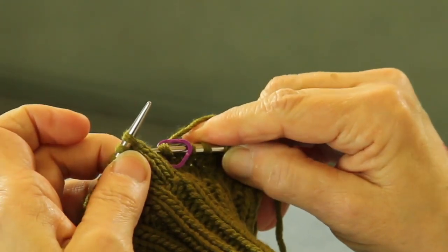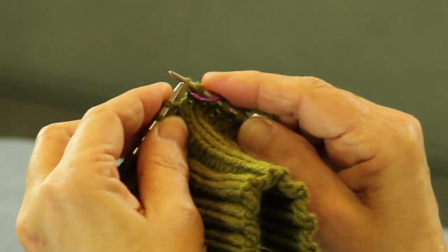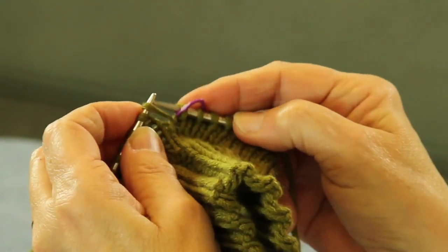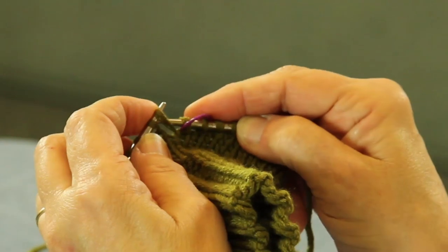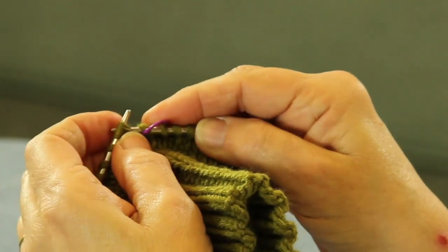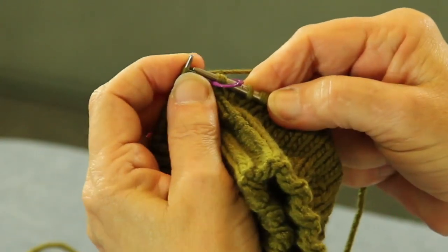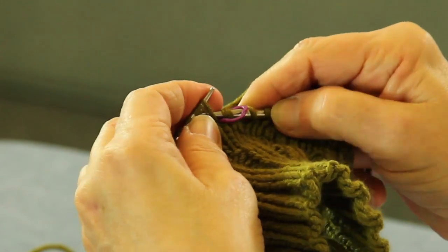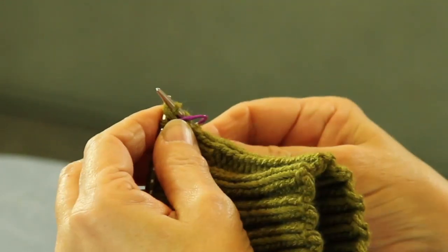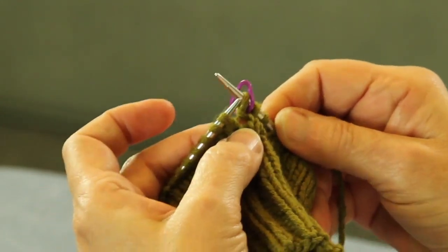We're going to pick up the ladder that's between the two stitches on either side and we're going to dip the front needle into it. Then we're going to take the needle with the marker and go to the rear of the stitch and come into it. And we're going to knit it and bring it through. Now we have made a new stitch that wasn't there before by making one.